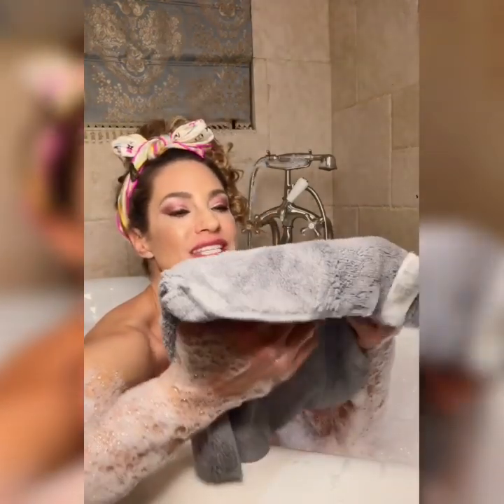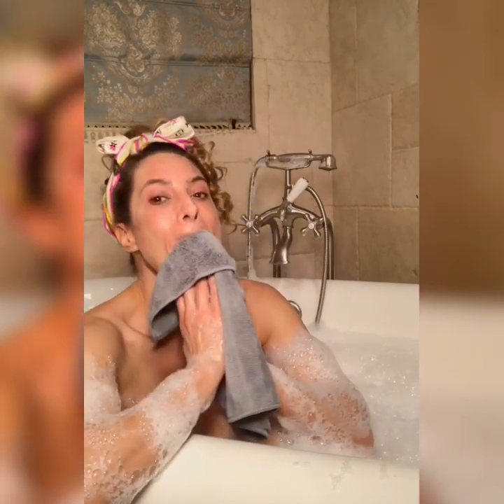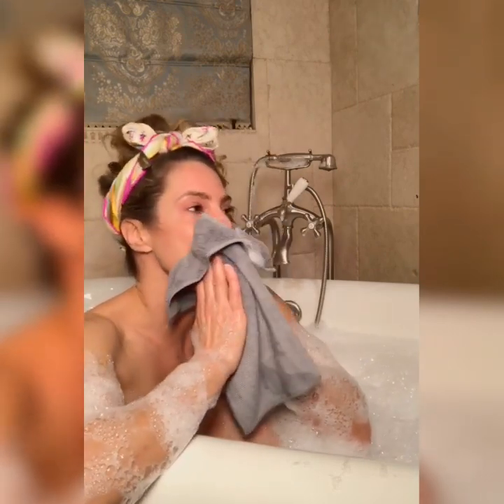Hi everyone, it's Jennifer Nicole Lee and I am taking the remove your makeup challenge with the God's USA washcloth. Here we go. You always want to gently rub. I have it come all off. Oh, wow. Even our makeup. Oh my goodness. I swear, this is amazing. Look at this.